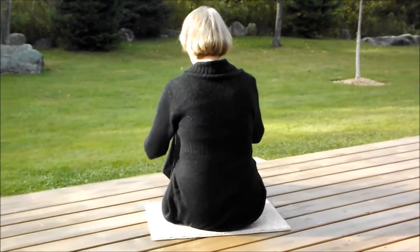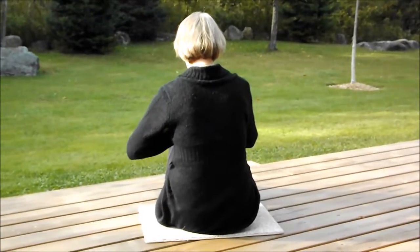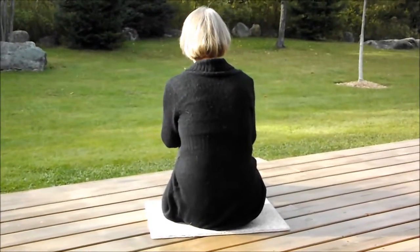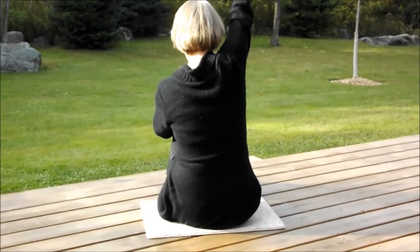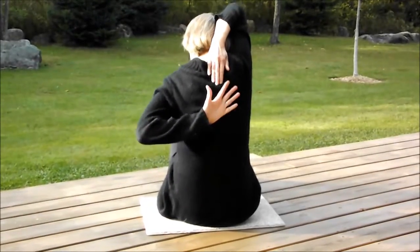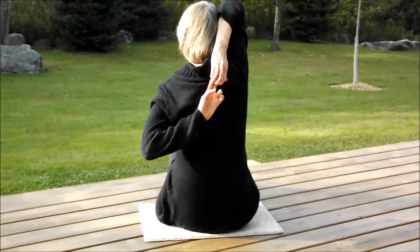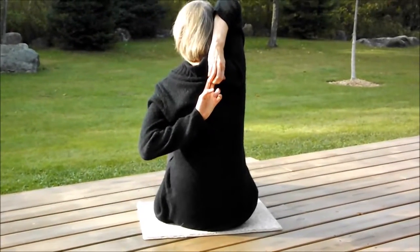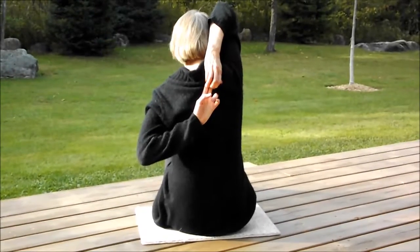We are going to now test Jan's shoulder flexibility. This tests the degree of flexibility of the shoulder. She's going to reach her right hand behind her back and her left hand across her back towards her right shoulder blade, and she's going to try to clasp her hands together.